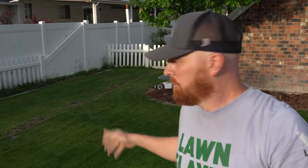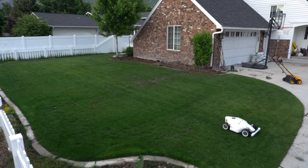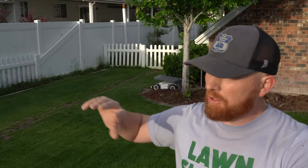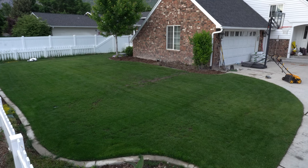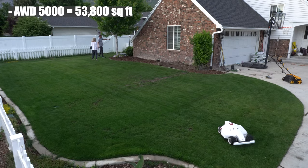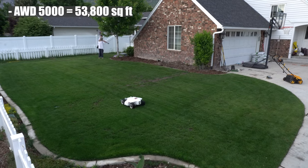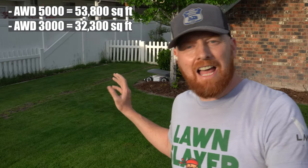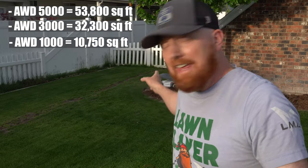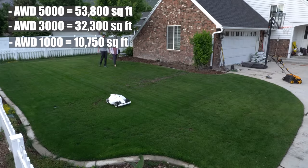The model that was given to me is the Luba Momotion 5000 AWD — all-wheel drive, baby. This thing is promising to cover a staggering area of 1.25 acres, which is unbelievable. That is a lot of area, so for all you guys out in the sticks, this could potentially be your guy.